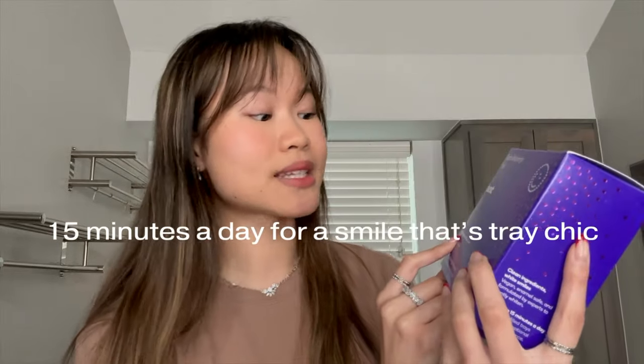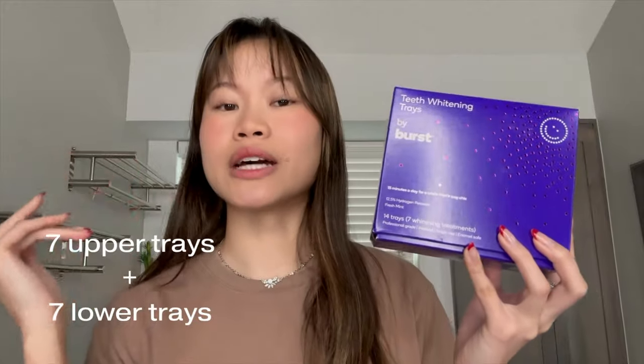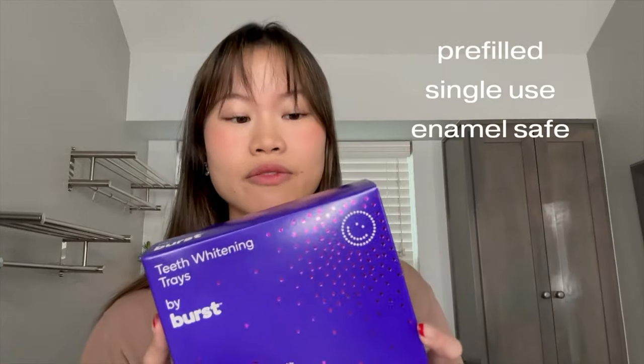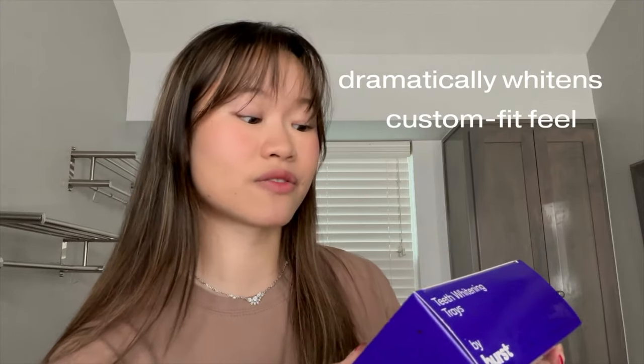So the packaging is quite simple. I like this little pun that they wrote right here: "15 minutes a day for a smile that's tray chic." There are a total of 14 trays — seven upper and seven lower — for a total of seven whitening treatments. They are all pre-filled, single-use, and enamel safe. The back mentions how Burst works with hygienists and dentists to get this effective whitening treatment, and it looks like they spent two years refining this formula. We should be expecting dramatically whitened teeth with the comfort of a custom fit feel.